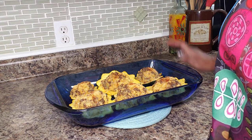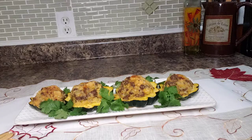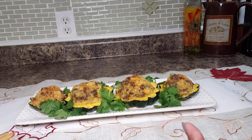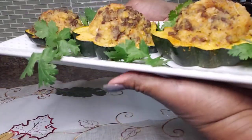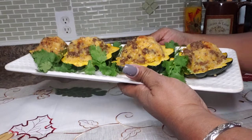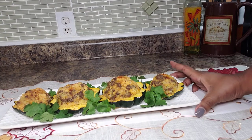Our side dish is done — it smells like the holidays. Let me plate this up. Look at how festive and inviting and delicious this looks. Imagine you have your turkey for Thanksgiving sliced up nicely — this is your side dish. Everybody is going to be very excited to taste this. I garnished it with some sprigs of cilantro — that's all, nothing fancy.